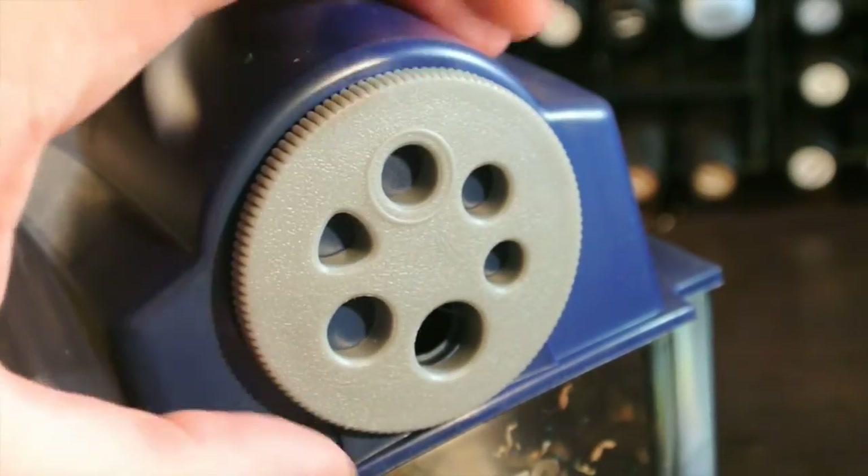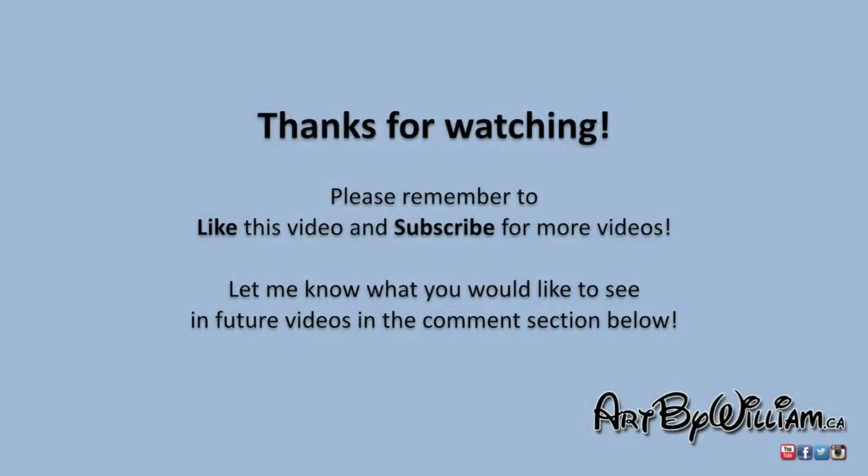So far, my horrible sharpener luck hasn't kicked in. So thanks for liking this video and subscribing to my channel. I'll continue to post videos weekly. Stay Creative!